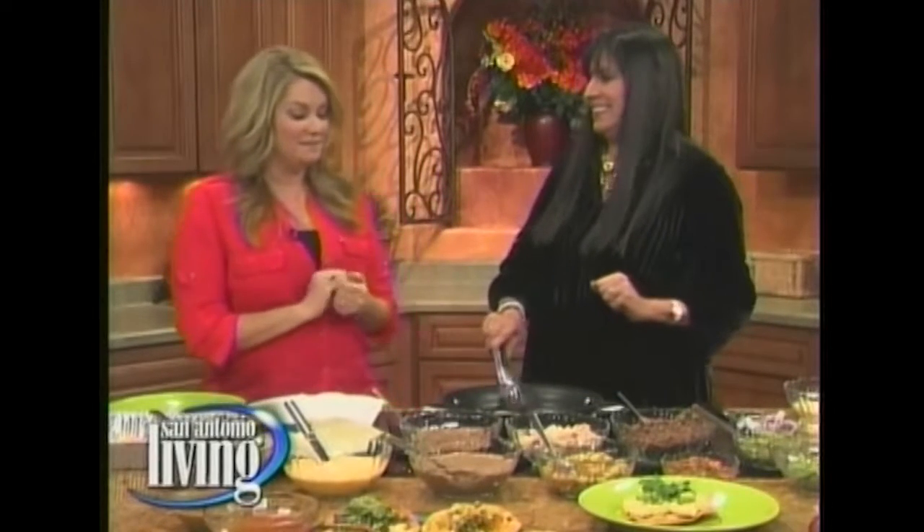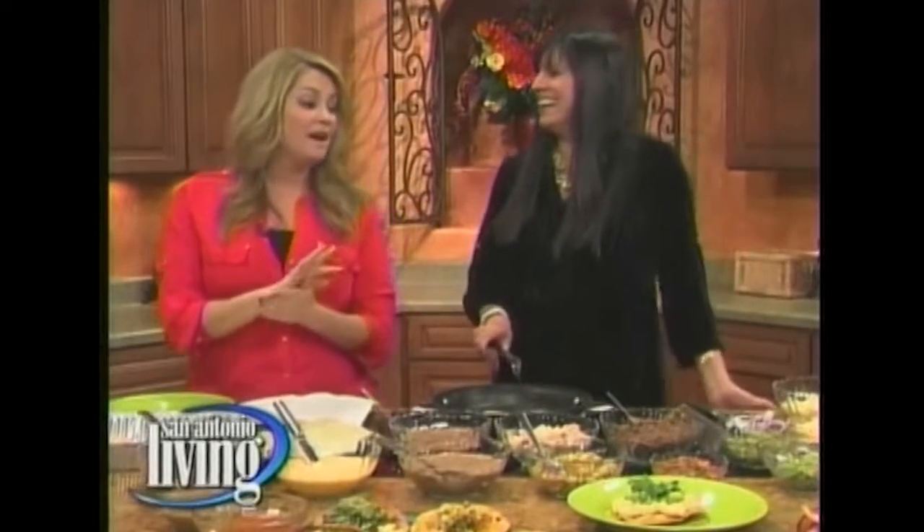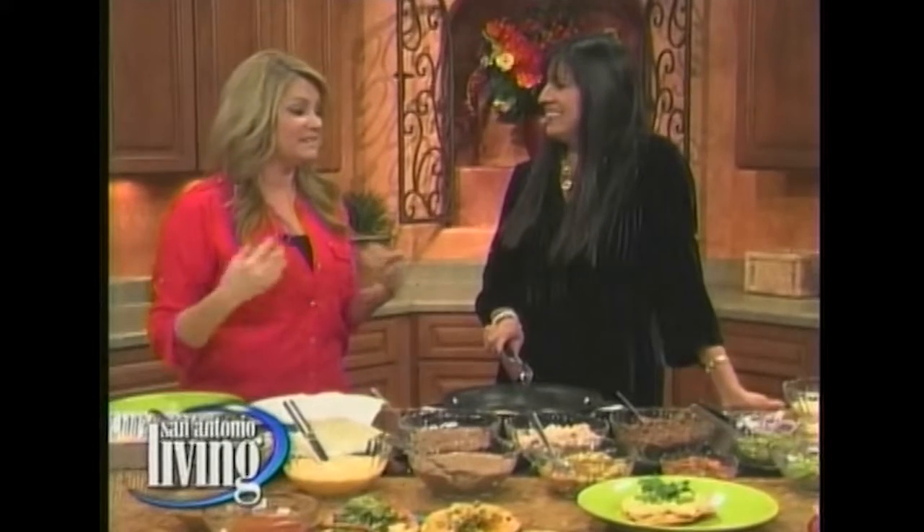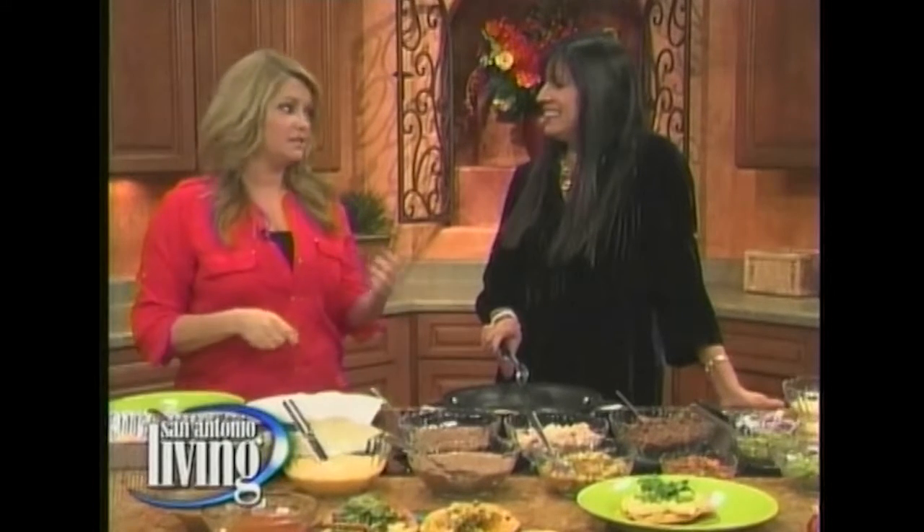Oh my goodness, I got so excited! I got a little email alert on my phone that said Diana's making tostadas tomorrow. And then it was funny because Monica, our producer, and I got into this conversation about the difference between a tostada and a chalupa.